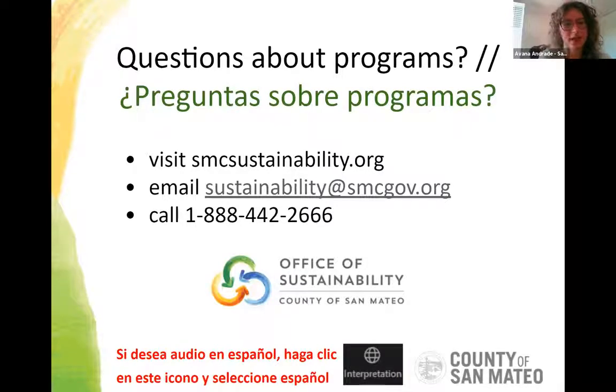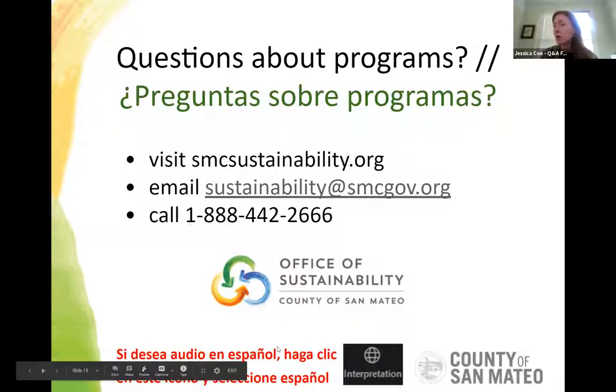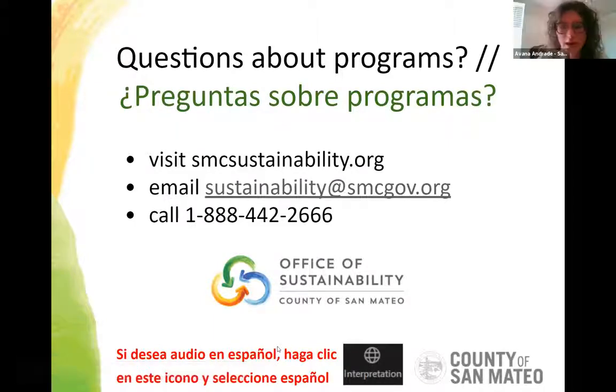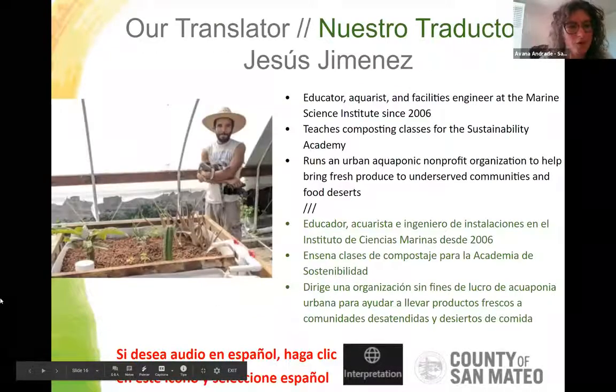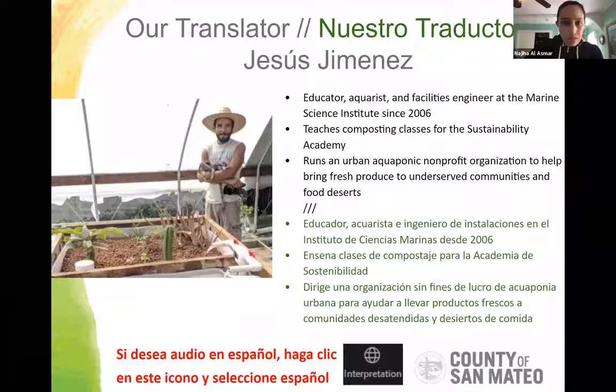Okay, Jess, should we pause for questions on programs or blaze on? There haven't been any questions, so let's introduce Najeeha and Jesus. Our translator and lead instructor on other workshops is Jesus Jimenez. Jesus is an educator, aquarist, and facilities engineer at the Marine Science Institute since 2006, where he teaches composting classes and leads the edible home gardening group.